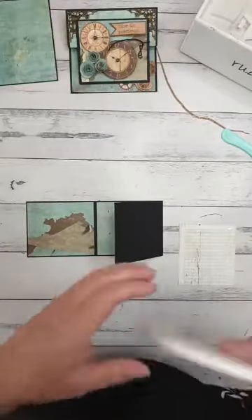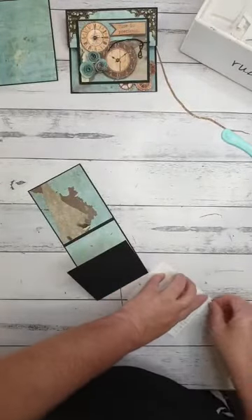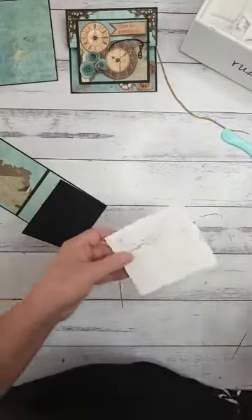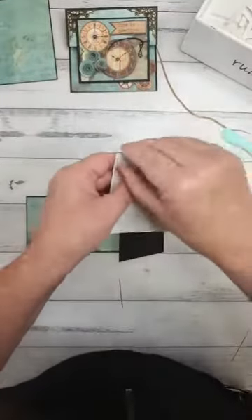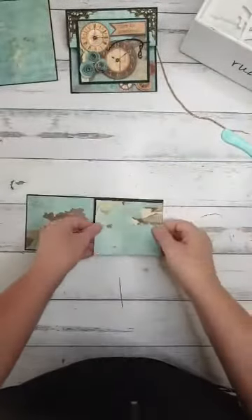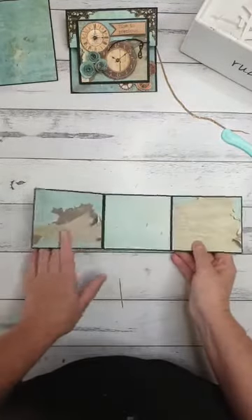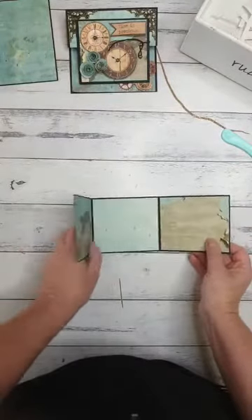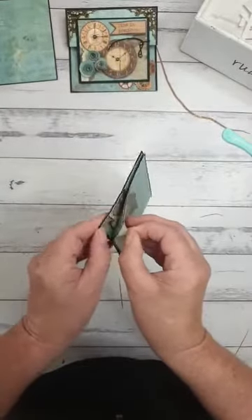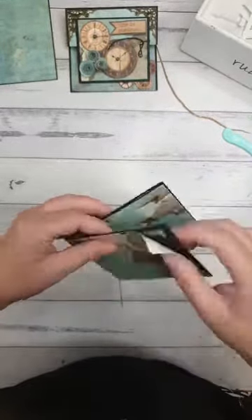Don't forget we've got our scrapbook weekend coming up — really fun. If you're not a scrapbooker, that's fine. We've got an album class on the Friday night doing a nice album that fits about 10 photo zones, so you'll have a little brag book. Now — I forgot to put the brads in. If you've already stuck this piece down, just put the brads through from the front.